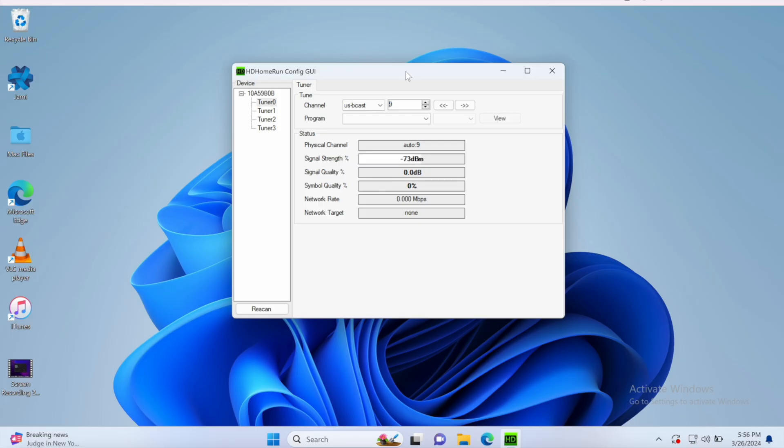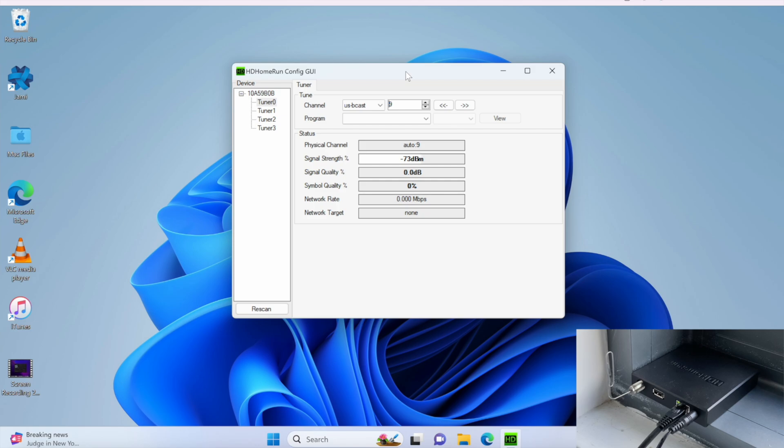So this is WSVN with the paperclip. As you might expect, the paperclip is unable to get high VHF RF channel 9 because, as you can see, nothing is coming in. Nothing can be decoded on RF channel 9 — this is an ATSC 1.0 station operating on RF channel 9.